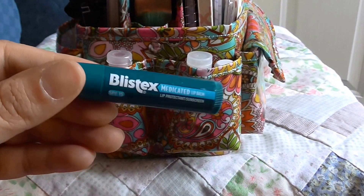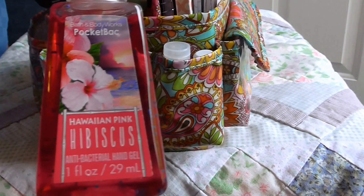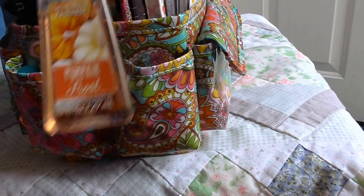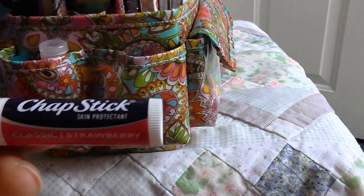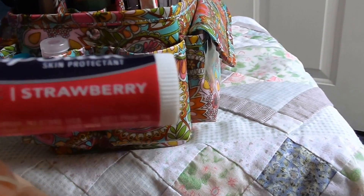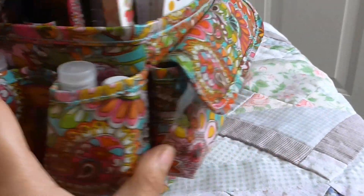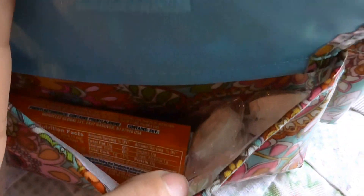I have just my lip balm and a hand sanitizer in this pocket, and the same thing in this one — because I love Chapstick and my lips are always dry. Strawberry is my favorite. I like to keep hand sanitizer all the time, and in this pocket I keep some gum and some mints.